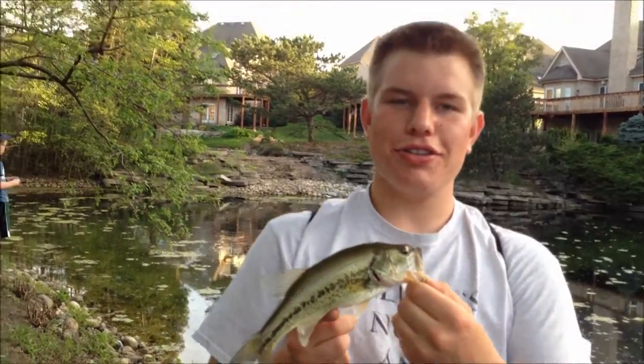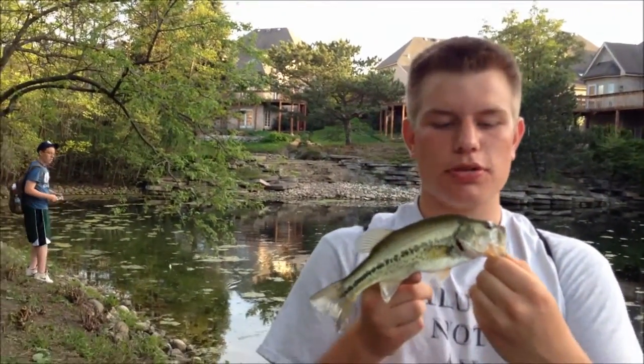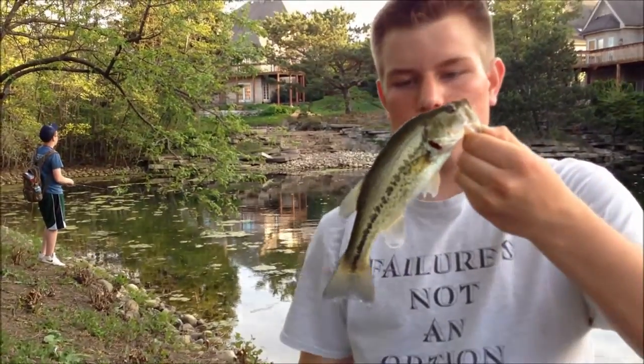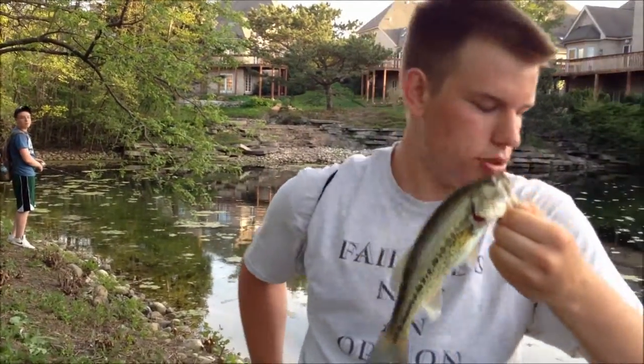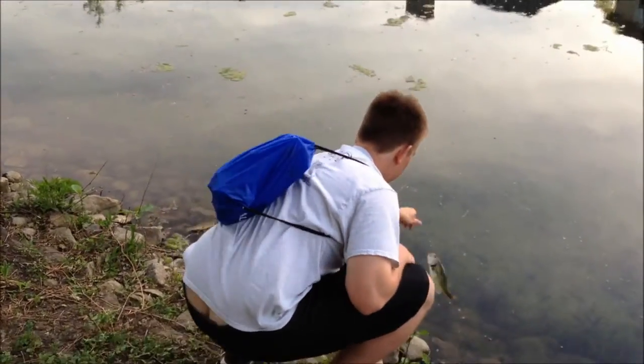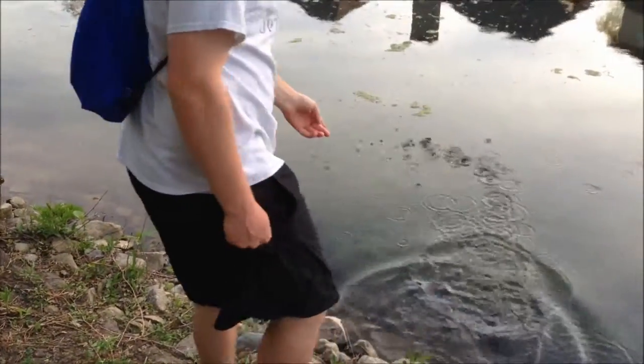Hey guys, just caught one on our little lipless Rattlin' crankbait, Fire Tiger color. This guy's a little small, so we're not going to get the weight on him. We're just going to toss him back real quick. Alright, so you can give me a few more. Thank you very much.